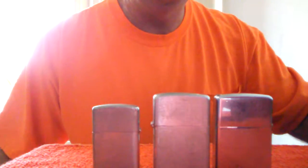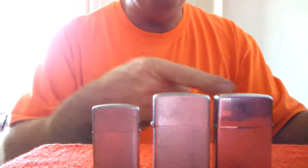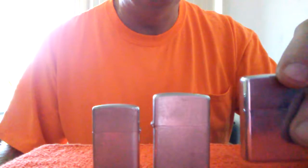In this particular video, we're going to talk about how to change the flint and properly fuel a Zippo lighter. What we have here is three lighters, and we're going to look at all three of them. I'm going to show you a way to properly store an extra flint inside your lighter.